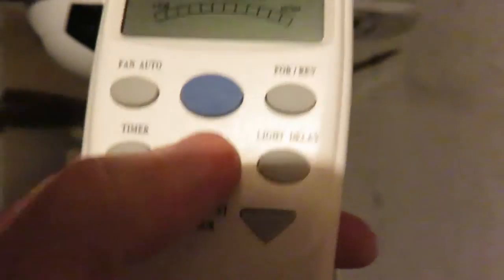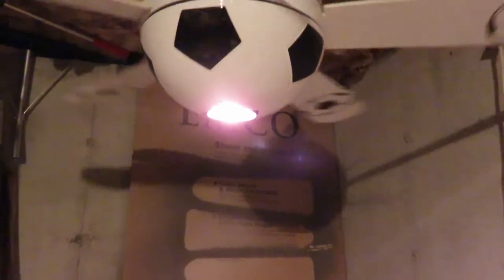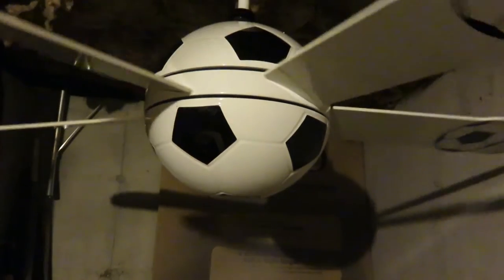I go to the light switch here. It's a little halogen bulb that came with it.